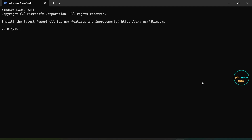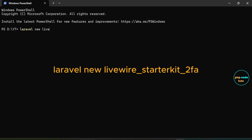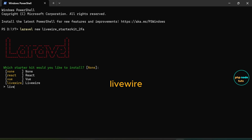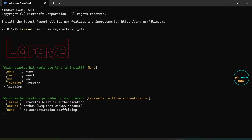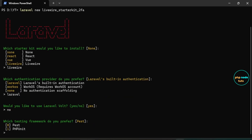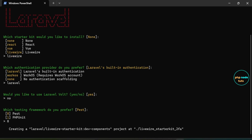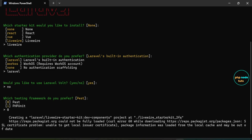Before we begin, ensure that the latest version of the Laravel installer is installed on your system. Open your terminal and type the command 'laravel new your-project-name' and press enter. For starter kit, type 'livewire' and press enter. For authentication provider, type 'laravel' and press enter. Type 'no' since we won't be using Volt. For the testing framework, type 0 for Pest and press enter. The installation may take some time depending on your internet connection.